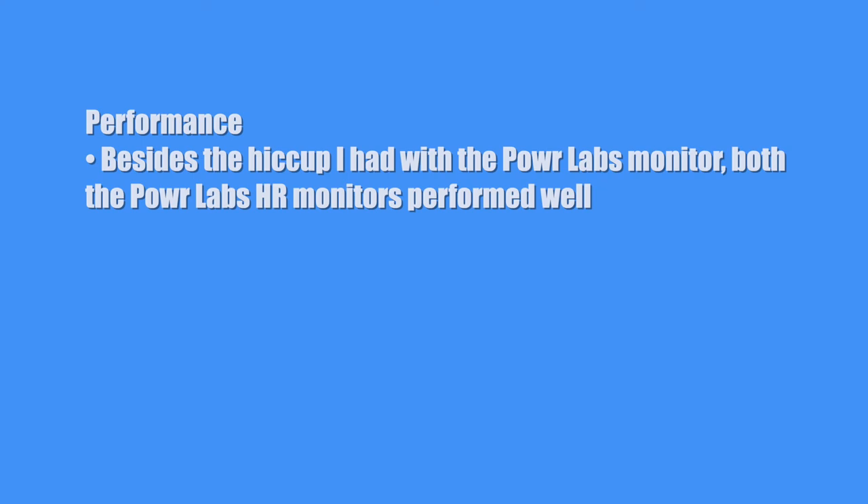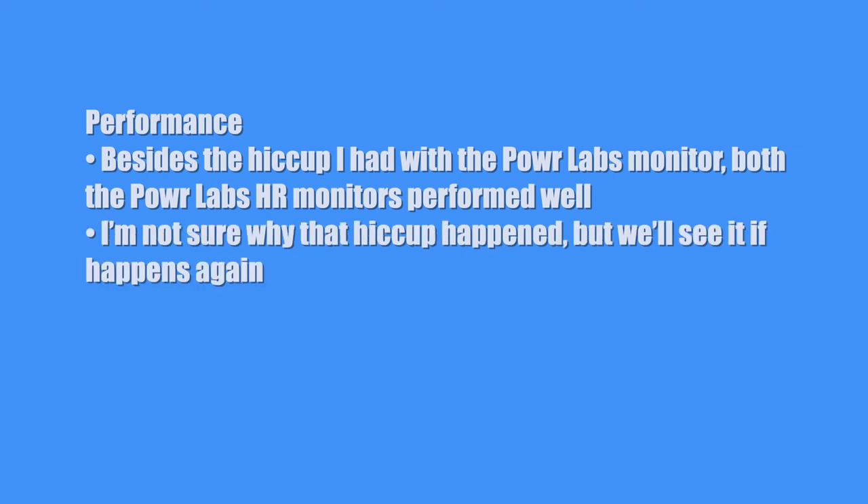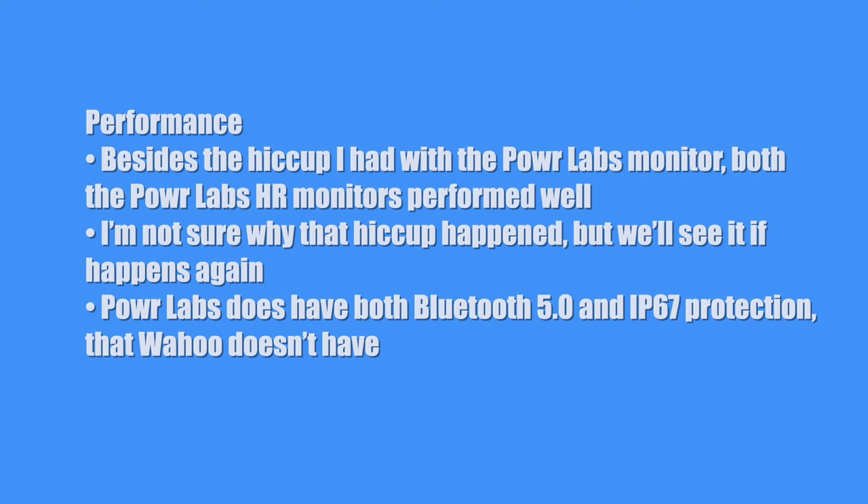Next is performance — how did this product perform? Besides the hiccup I had with the Power Labs monitor, both the Power Labs heart rate monitors performed well. I'm not sure why that hiccup happened, but we'll see if it happens again. Power Labs does have Bluetooth 5.0 and IP67 protection that Wahoo doesn't have, so Power Labs is definitely trying to give you more at a less expensive price. For performance, I'll give them a 7.